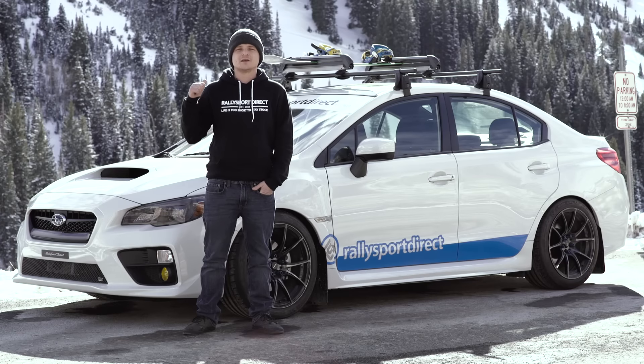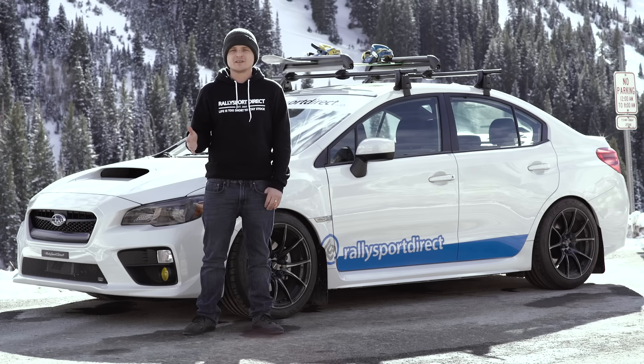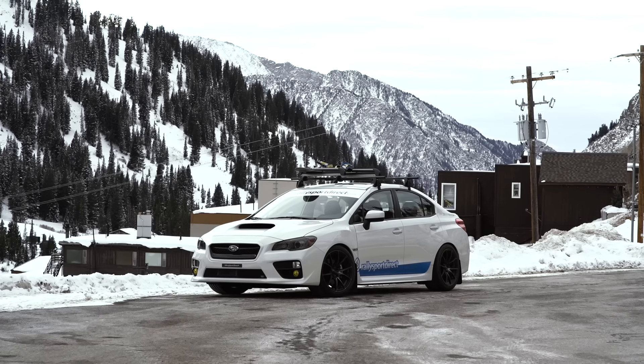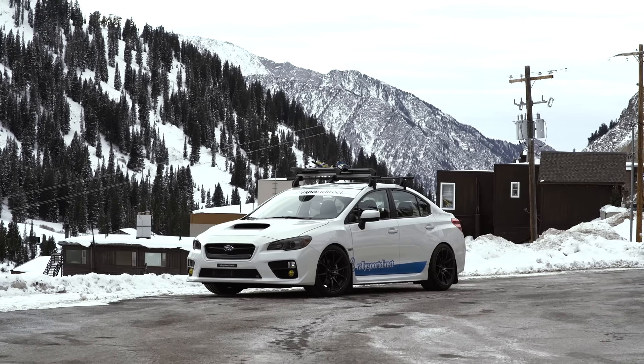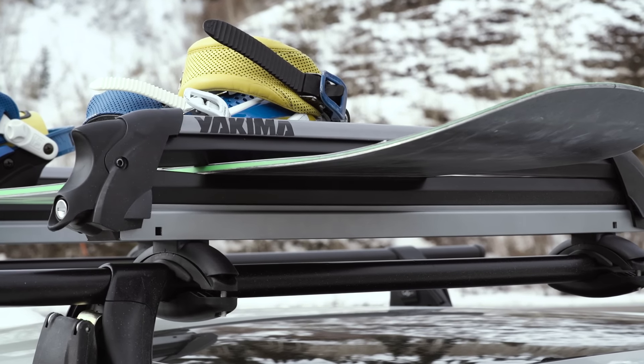Next up, you can see behind me the Yakima Rack and the Yakima Big Powderhound. I've got my snowboard on the Powderhound, but you can put your skis on there — basically any of your winter fun toys. I drove up this canyon in a spirited fashion and had 100% confidence that everything was going to be just fine. I wasn't worried about the snowboard or anything like that because everything is very secure.